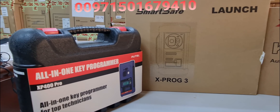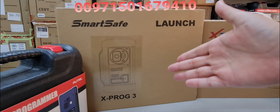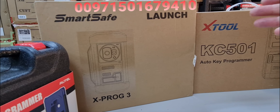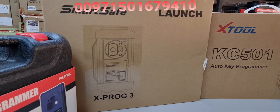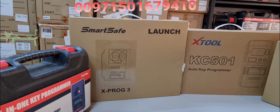Note that the Autel XP400 Pro does not work with the Autel MaxiSYS 909, Ultra, or similar devices. The Launch X-PROG3 is a very innovative and new device that can work smoothly with all the X431 series: Pro, Pro3, PAD3, and also the PAD V.